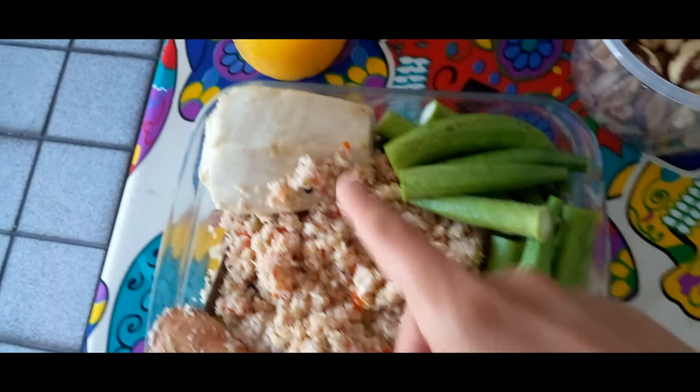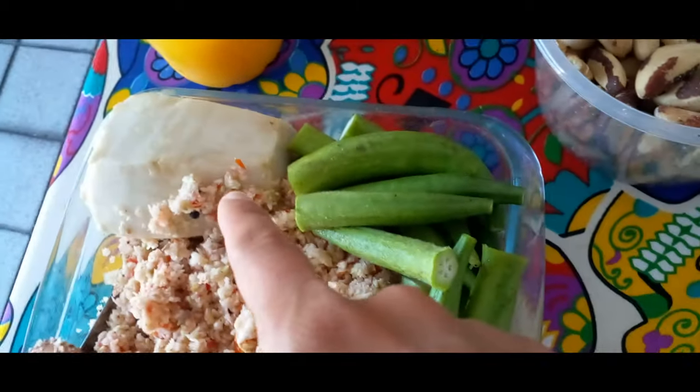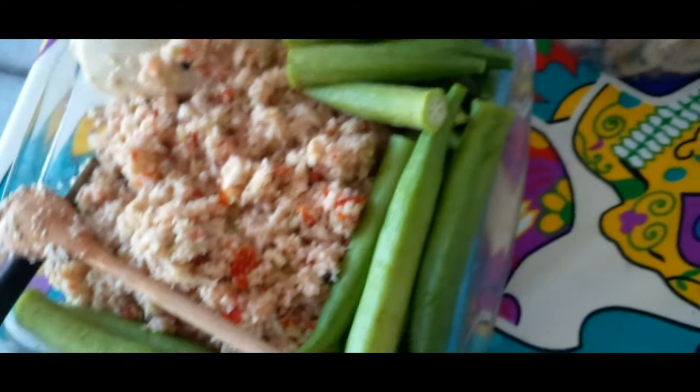Esqueci de colocar gengibre. Isso aqui é fruta atemoia ou fruta do Conde. É uma delícia, tá bem doce. Quiabo.